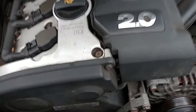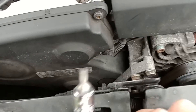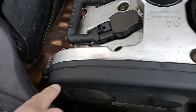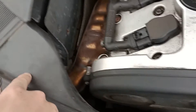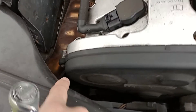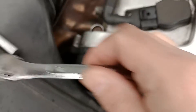Here we are at the front of the car. You're going to need a T30 Torx bit, and you want to undo that bolt there — there's another one just there as well. If you can't get to it, you might need to move this air pipe out of the way. Once you've undone those two screws...